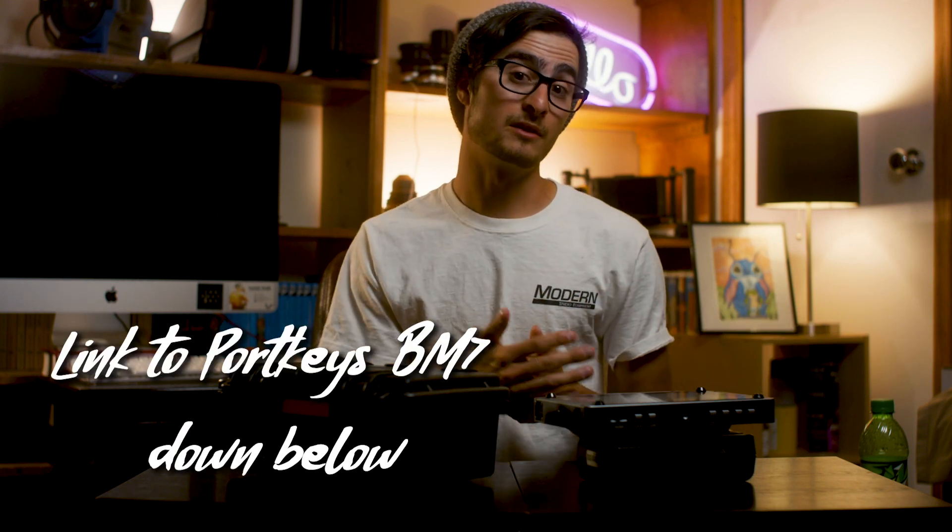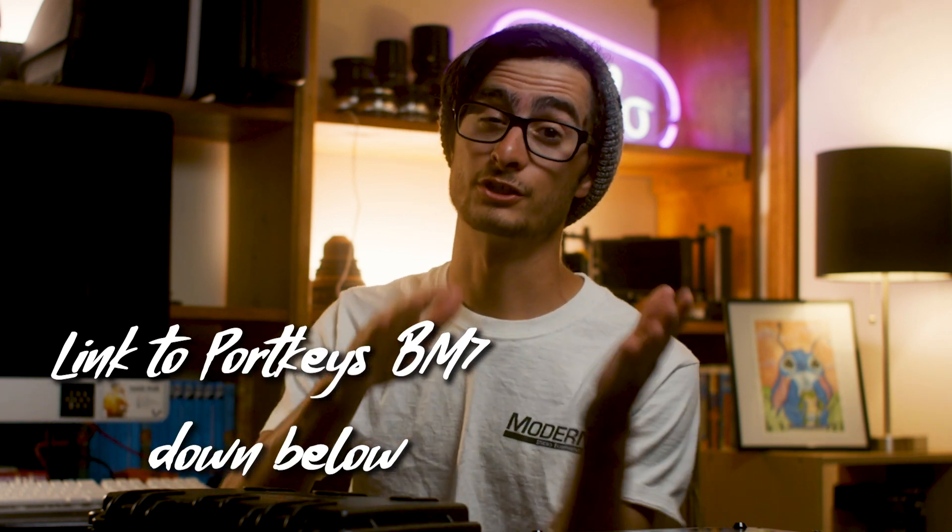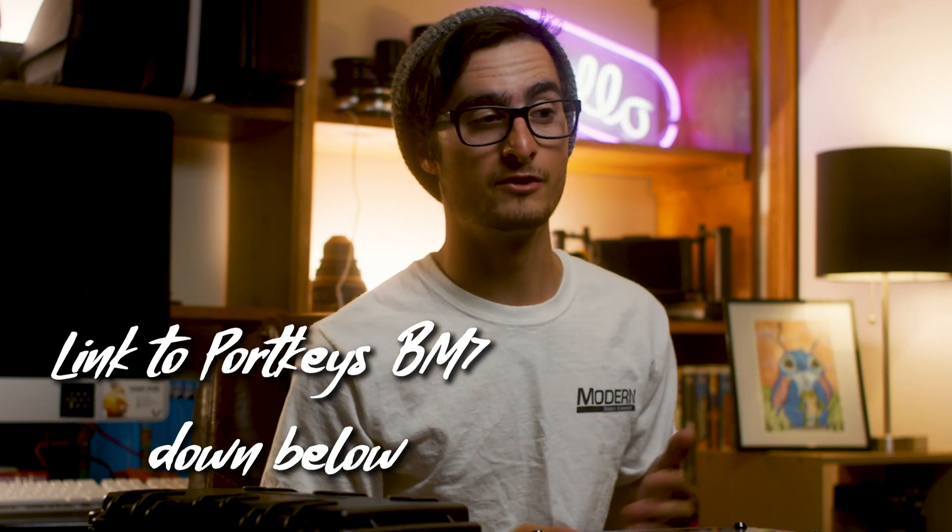So that's the Portkeys BM7 — I hope you guys enjoyed this review. If you have any questions, feel free to comment below. I'd love to hear your thoughts if you get the monitor, and I'd love to know what other videos or products I should review next. I have more content planned, including a first-AC kit walkthrough.